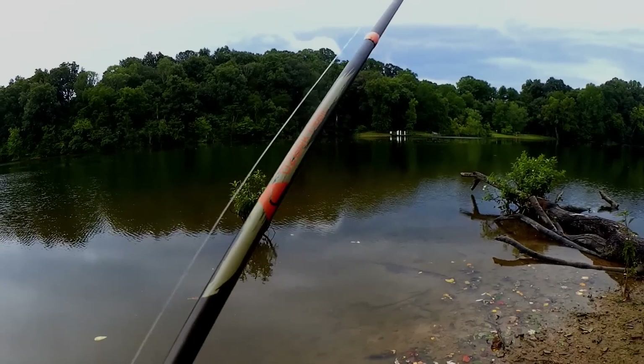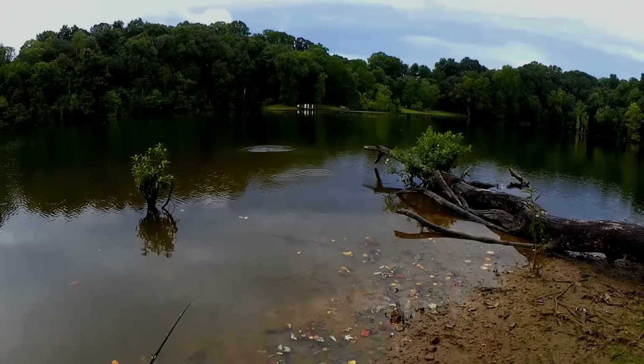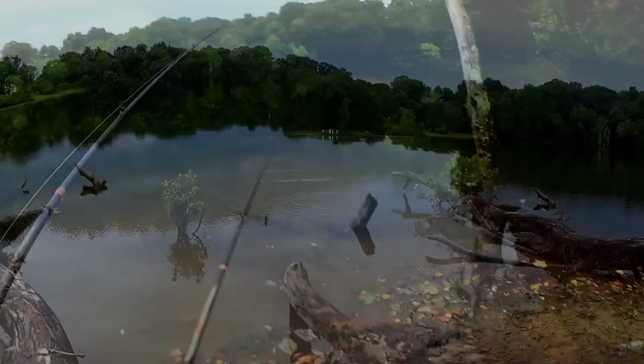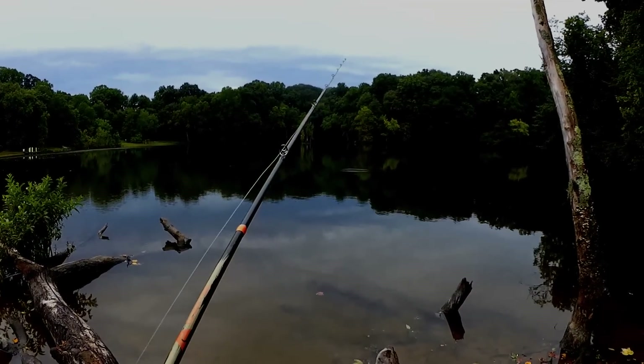He came off. He came off. That's it for tonight, but I think I proved my point. The bass like a clawless craw. I got three bass tonight, almost four, and I had a few other bites, but the sun went down on me. Should I make a mold for a clawless craw? We'll see. Thanks for watching Realistic Fishing. Keep it realistic.